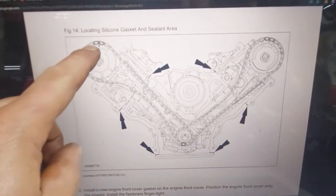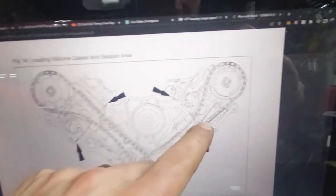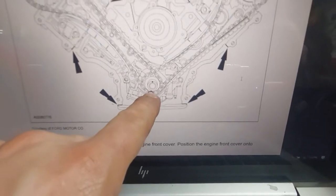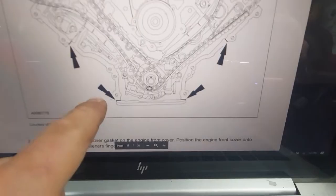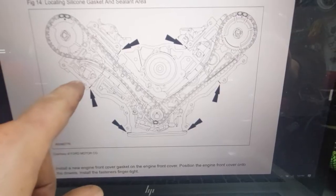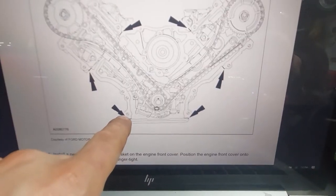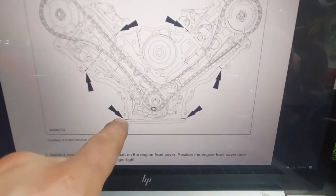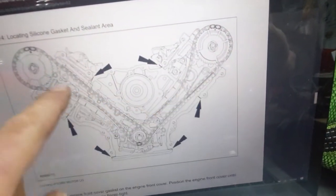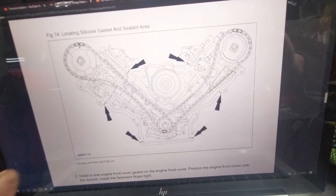I wanted to show the printout diagram here — it shows the timing marks, and it's easier to see here. You can see how the colored links need to be on either side for both banks as well as where they need to be on the crankshaft sprocket. This also points out the marks where you need to add silicone to the corners of the cylinder head and the block, and the locations at the oil pan where you need sealant to avoid leaks. I also put some sealant in the top corners where it meets the valve cover so those corners are sealed up when the valve cover is seated against it.